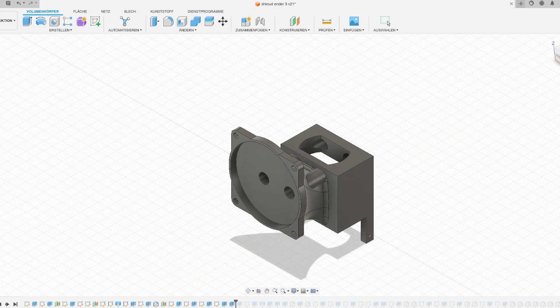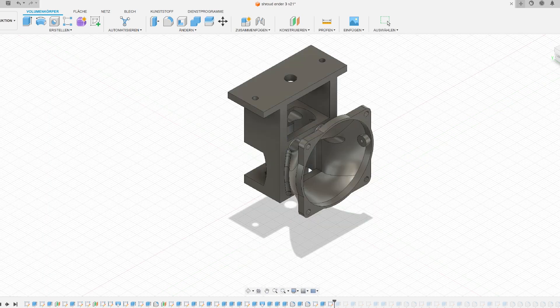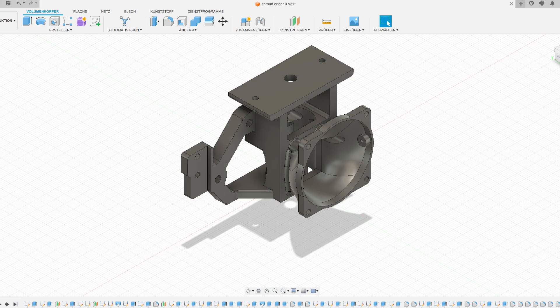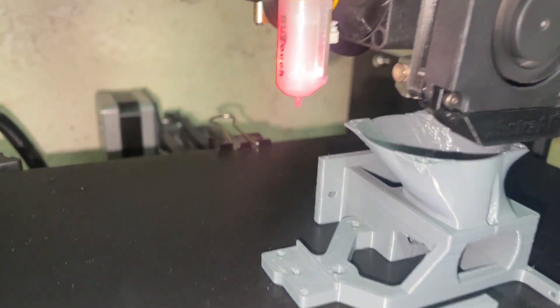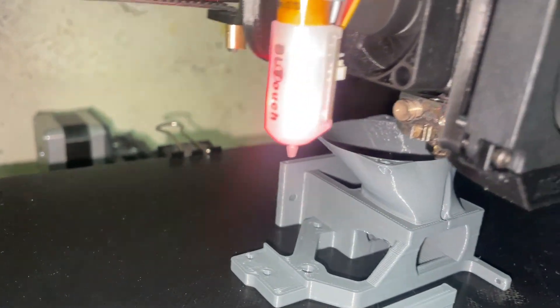The mount also serves as the fan shroud and the mount for a BL-Touch. I started by designing the part and optimizing it for 3D printing so there are no overhangs that the printer can't handle. After I was happy with the design I sliced it in PrusaSlicer and then printed it out on my Ender 3.